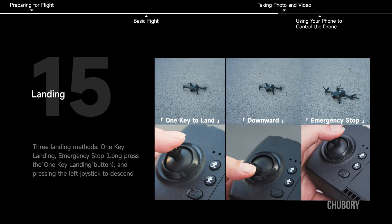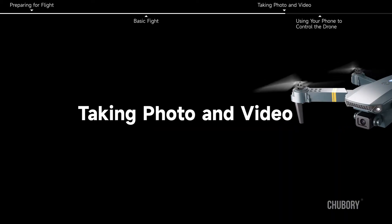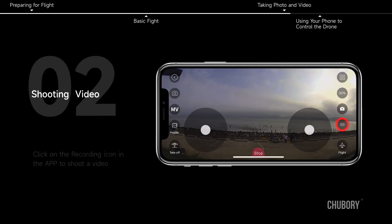Landing. There are three landing methods: one key landing, emergency stop, and long pressing the one key landing button. You can also press the left joystick to descend manually.